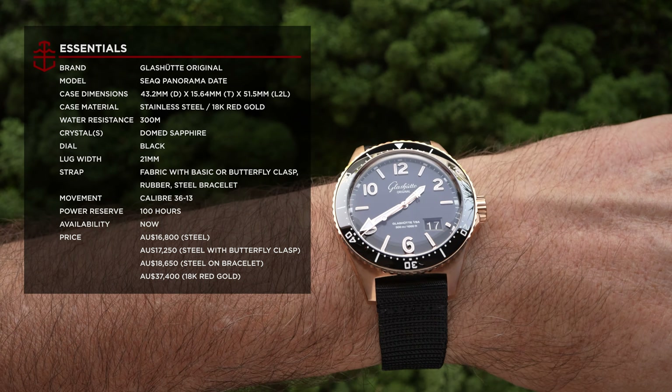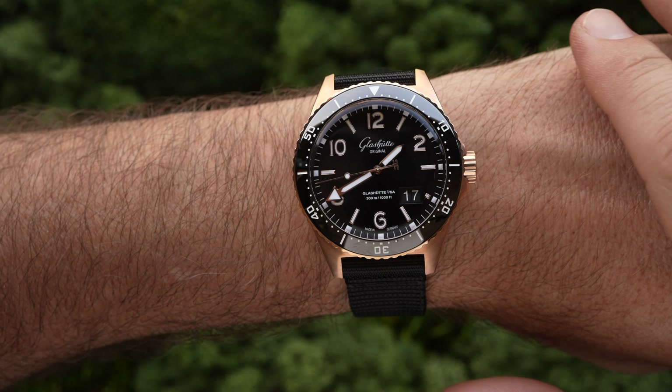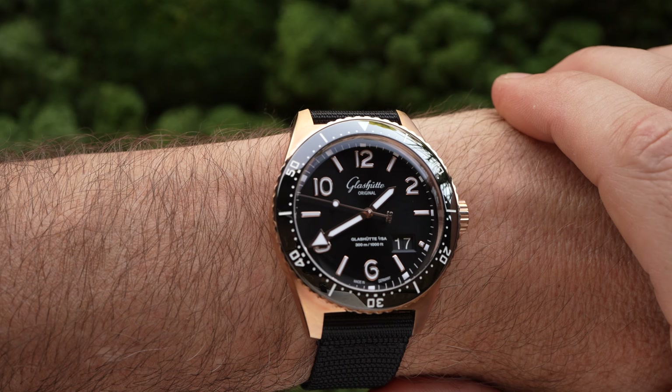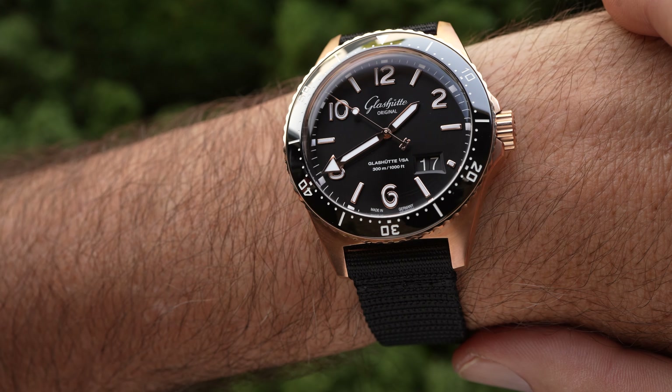Both of these watches are fitted with a ceramic bezel insert, promising high scratch resistance as well as a beautifully glossy finish. They're also just as dive-capable as each other, thanks to 300 meters of water resistance backed up by the screw-down crown.